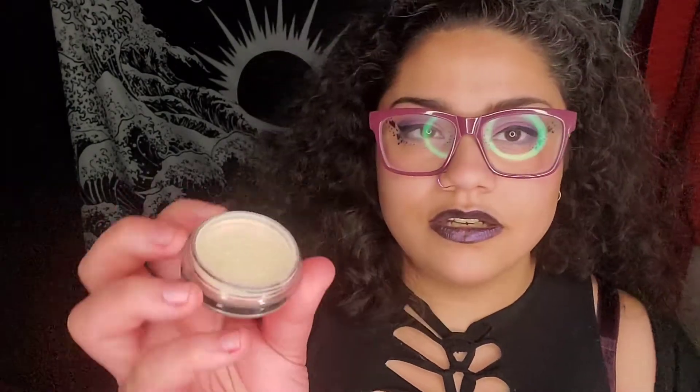The last thing I got is this awesome setting powder — loose setting powder number 213, and the brand is YC Collection. I am excited. I didn't use this on this look but I'm definitely going to use it for future looks.